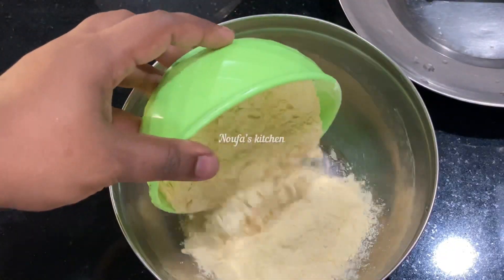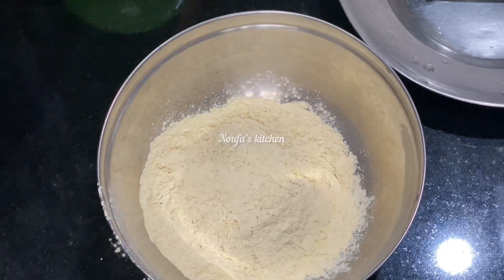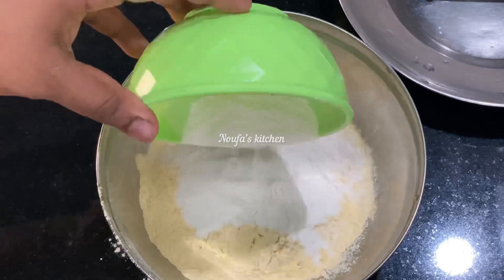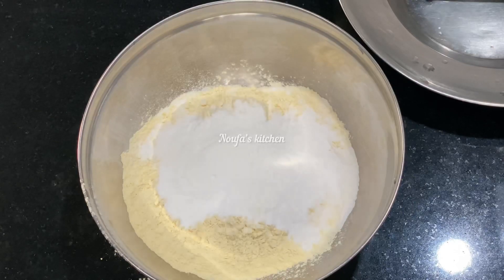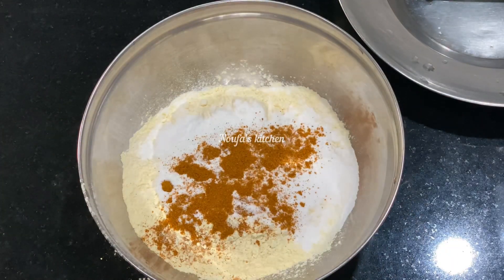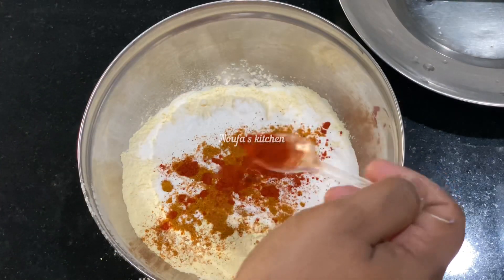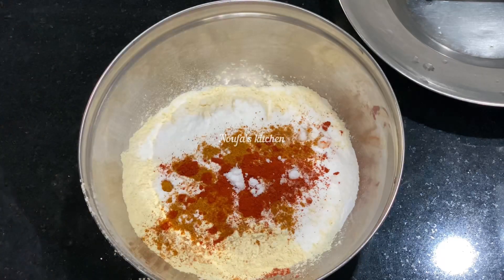Now I'm going to add a small amount of coffee and a small cup of tea. Then: 1 teaspoon of chicken masala, 2 teaspoons of cashmere, and 1 teaspoon of baking powder.